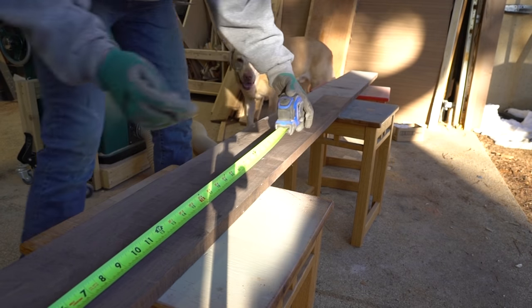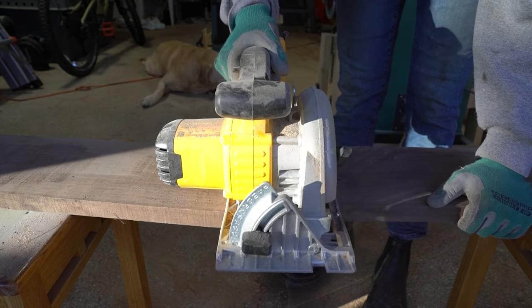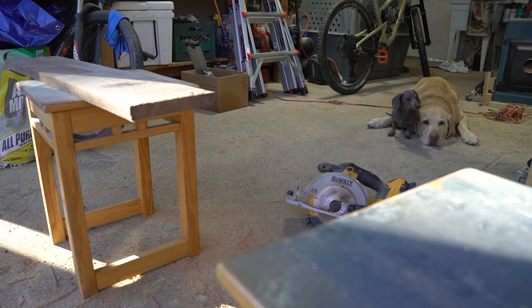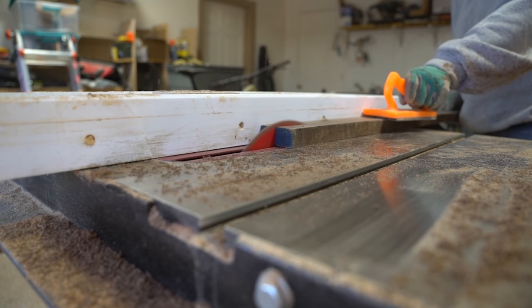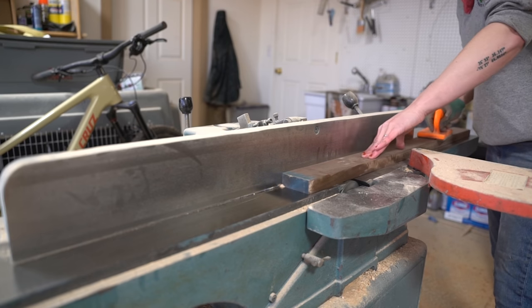I started by roughing out the length dimensions of the frames from rough walnut. Then at the table saw, I trimmed out the inner and outer frame pieces, before jointing and planing them square.